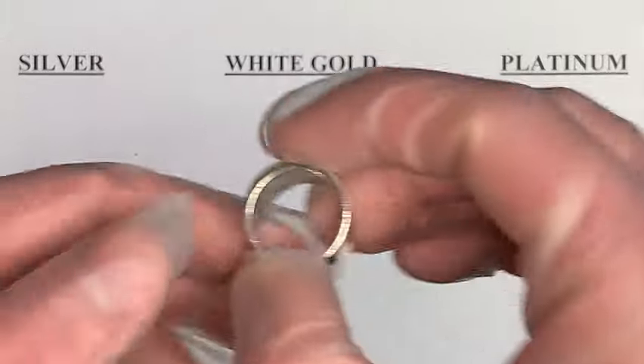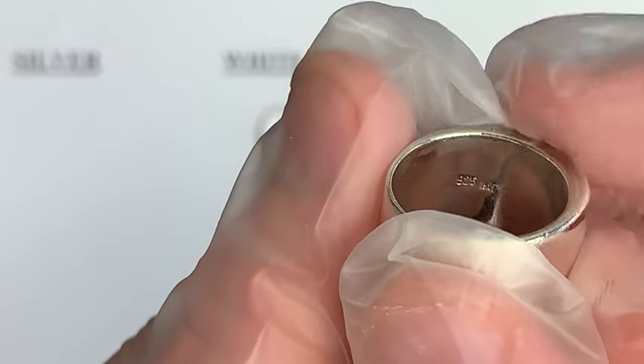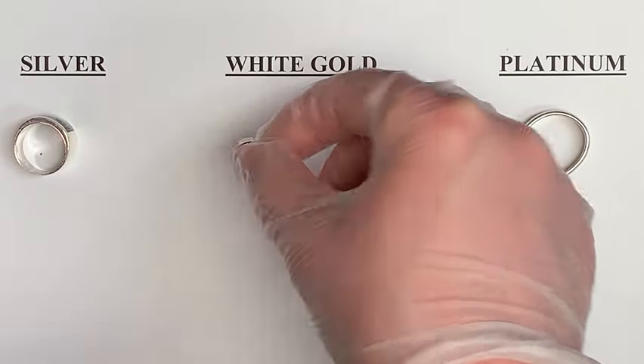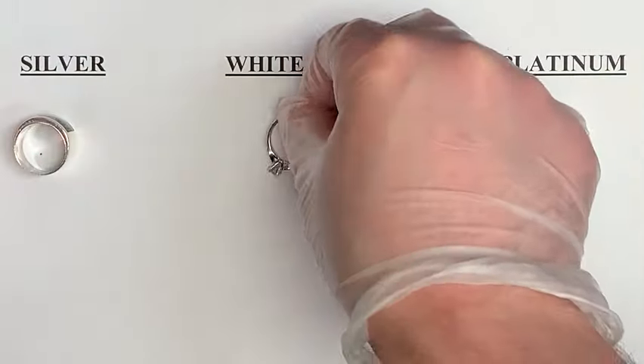The first and easiest way to figure out what you're dealing with is to inspect it visually yourself. Look for signs of a stamp. If it says 925 or 800 on it, it's typically silver, and that number lets you know the purity of the silver. If it's stamped with a number and the letter K or it says gold on it, it's typically gold, and the letter K lets you know how many carats it is.